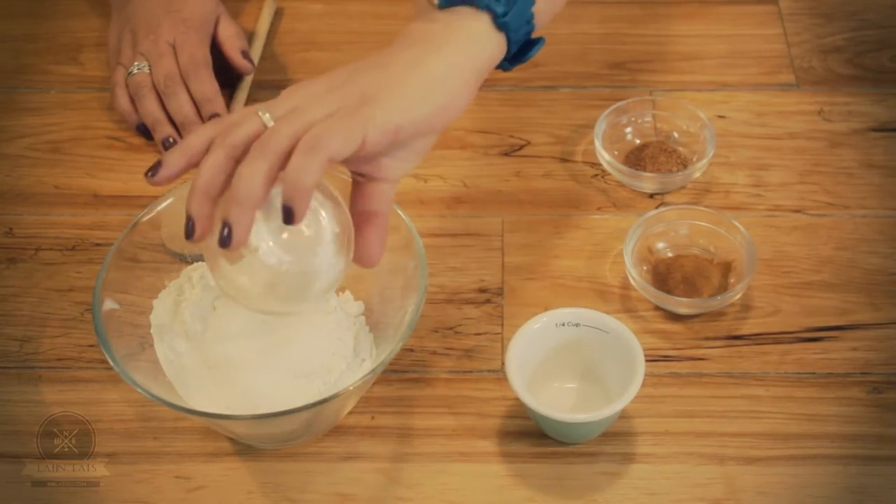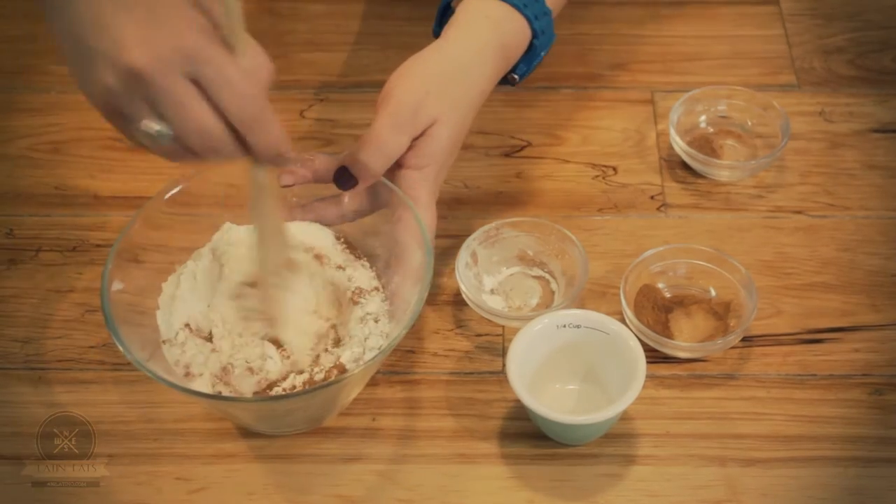Mix all of my dry ingredients and I'm going to mix them with a wooden spoon. Churros are basically a fried dough and they are originally from Spain and Portugal. They were brought to Mexico a couple centuries ago during the colonial era.